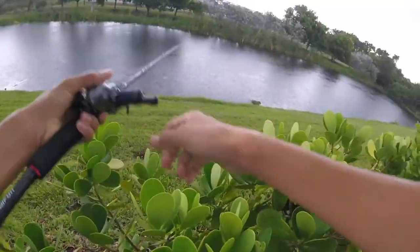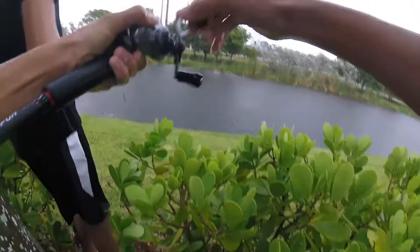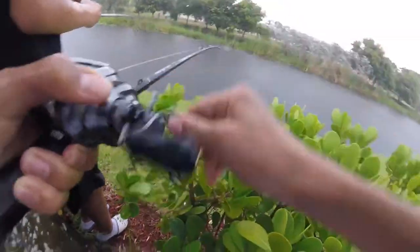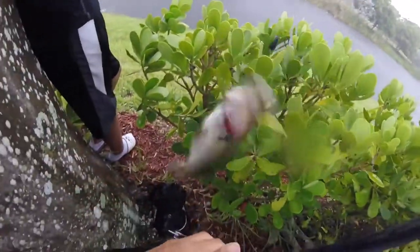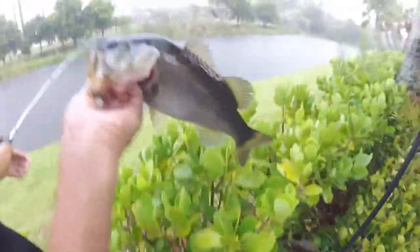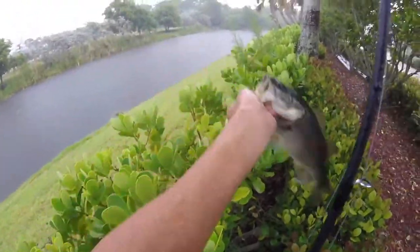Oh my god, look where we are — it's pouring! My GoPro is off — no way. I actually got a fish, look at this. Another bass — look how fat that little guy is. We're hiding behind a tree right now and it's pouring. My camera's in that bag, it's probably gonna break. I was casting in the middle of the lake and this guy sucked it up.